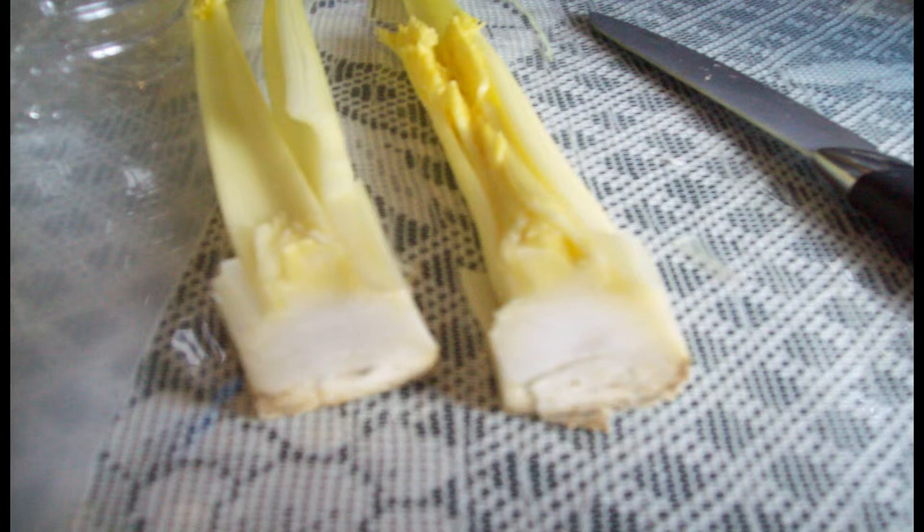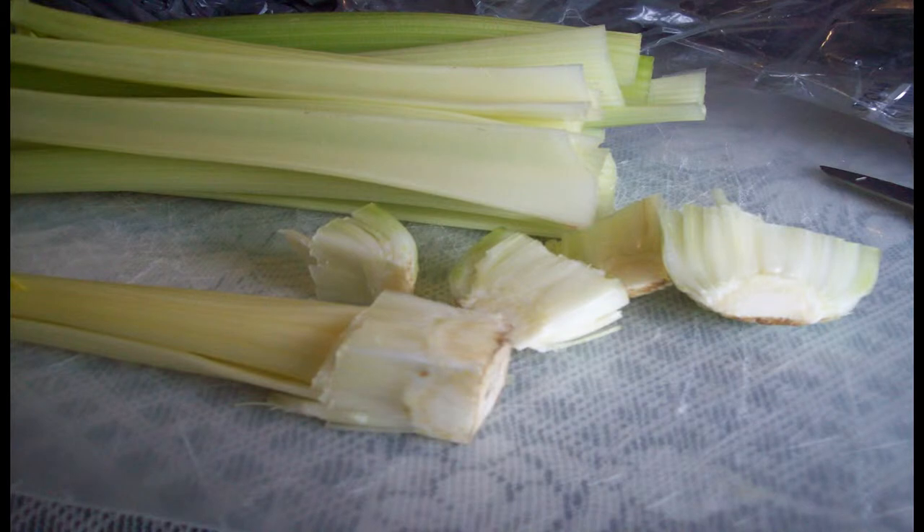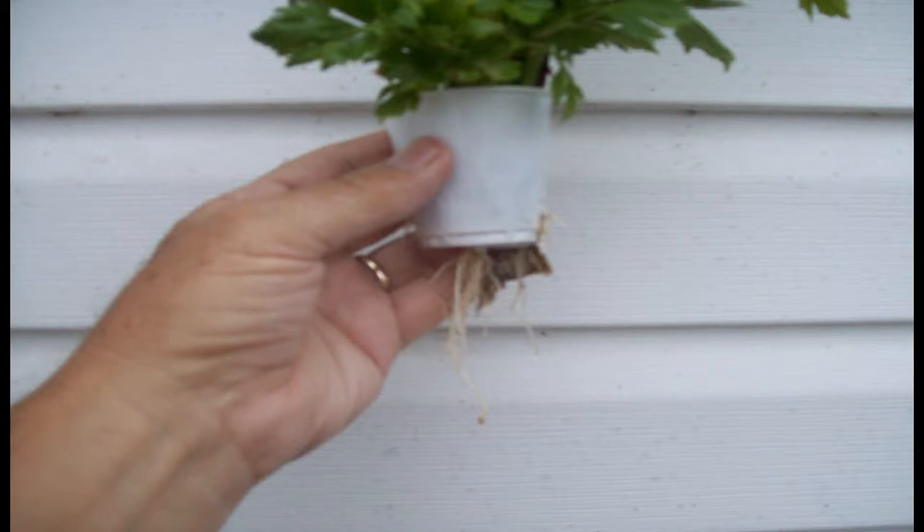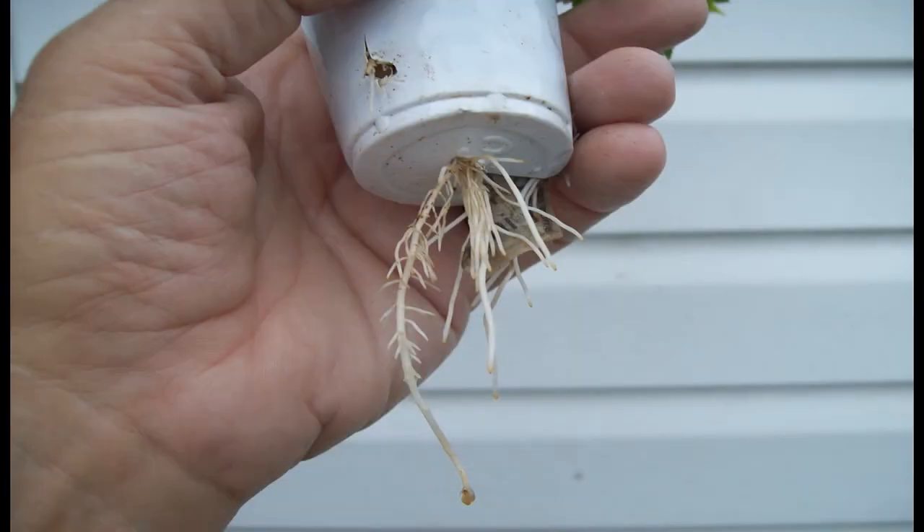You must keep the roots on the bottom of the stalk damp with water even when the water level is dropping off. I used strips of newspaper to continuously wick up the water to the root cells. Net cups can be purchased online or made from small drinking cups. Then place your plant in the sunlight so that the stalk and leaves will continue to grow.